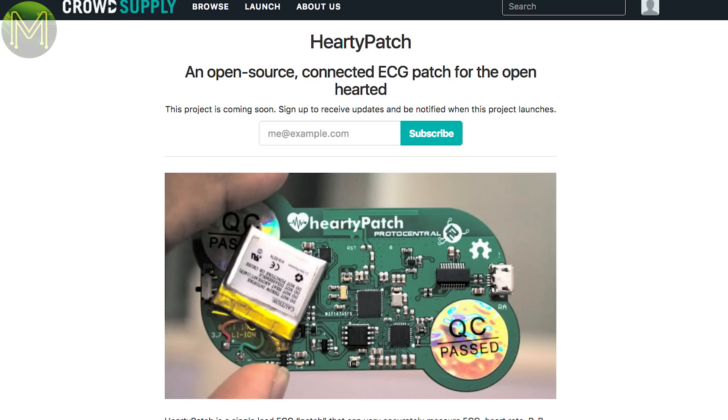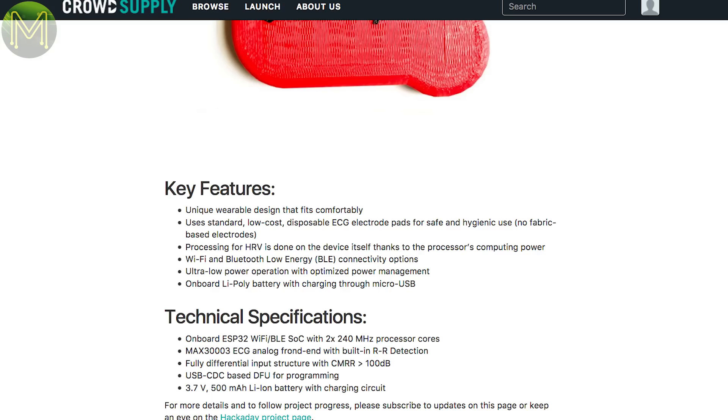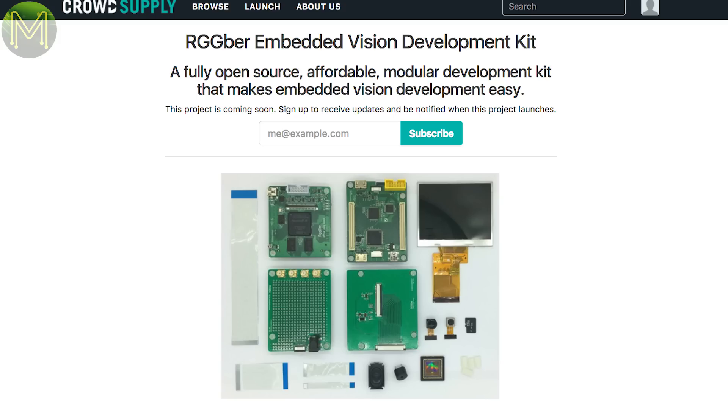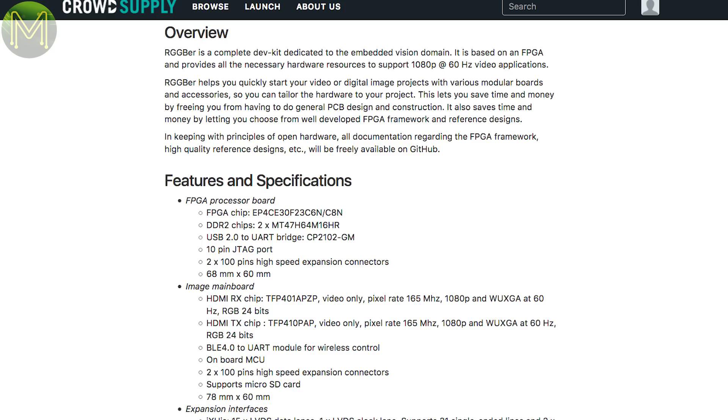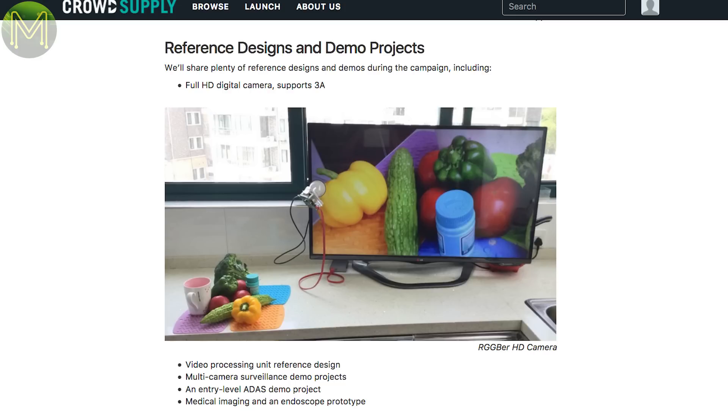CrowdSupply has a few interesting things in pre-launch. The Hearty Patch is a health monitor aimed at the sports industry. It contains an ESP32, MAX30003-ECG chip, temperature sensor, 3-DOF IMU, and LiPo charging. You can also check out the project page on Hackaday. This next one is a vision processing board based on an FPGA, allowing you to process a 1080p 60Hz video stream. They have released it all as open-source hardware, so it will be interesting to see how this goes.